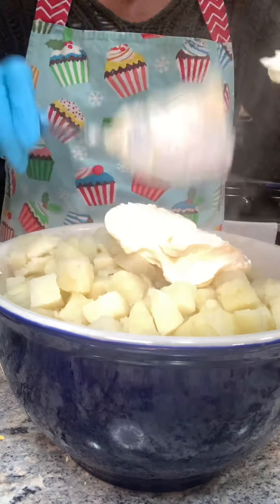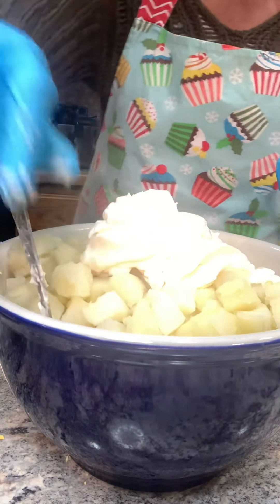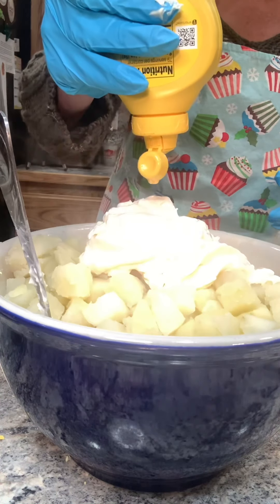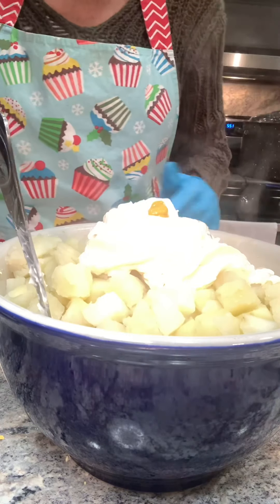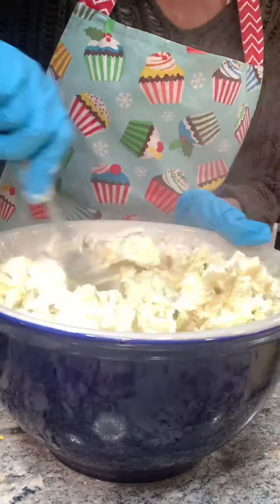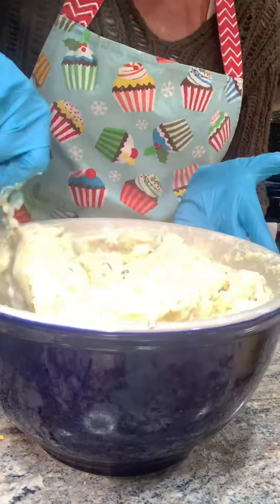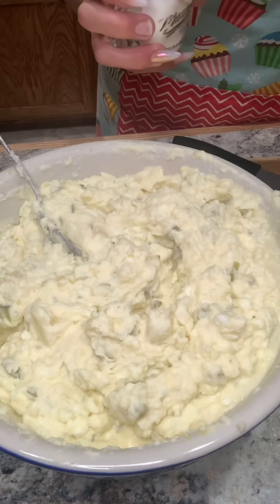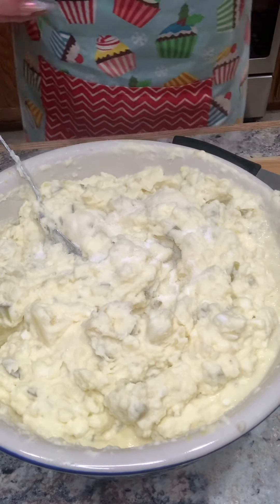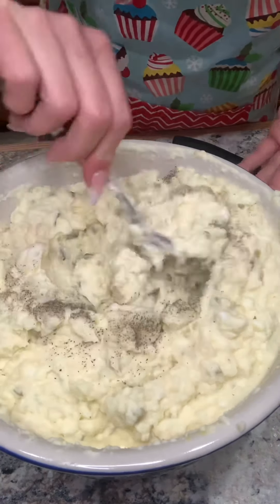Now for my mayo — I only use Best Foods, but use whatever you have on hand. Now time for my mustard; let me get a squirt of that. Just give it a quick mix. You want to make sure that you only boil your potatoes for 20 minutes so they don't overcook. Now for my salt — you can adjust to your liking — and my pepper. Give it a quick mix.